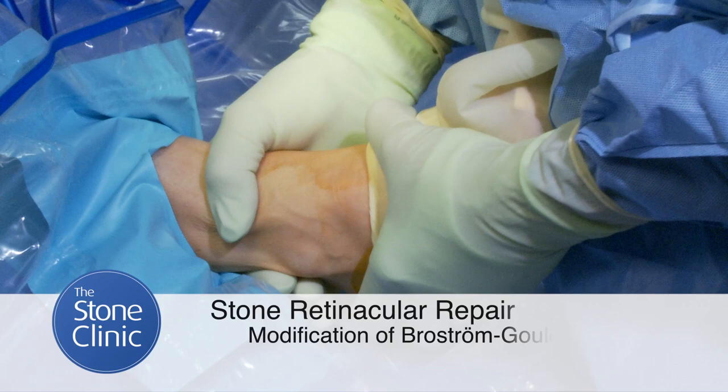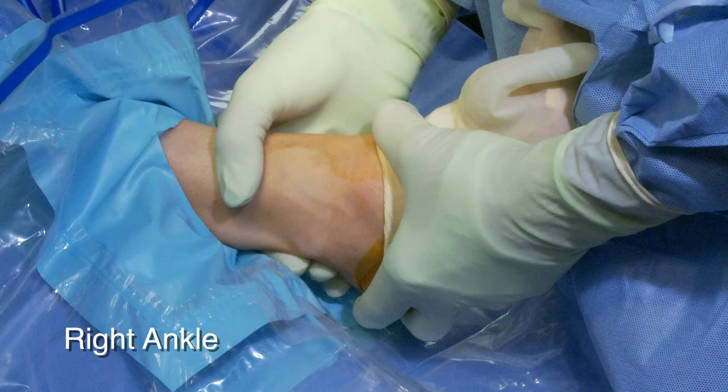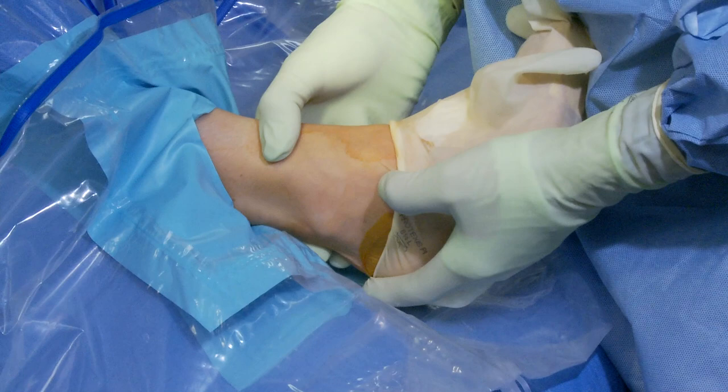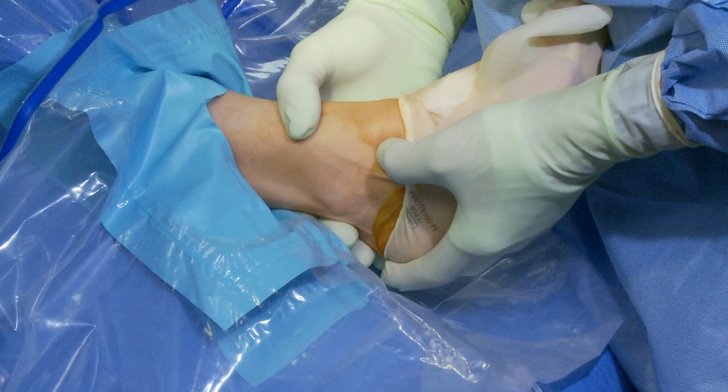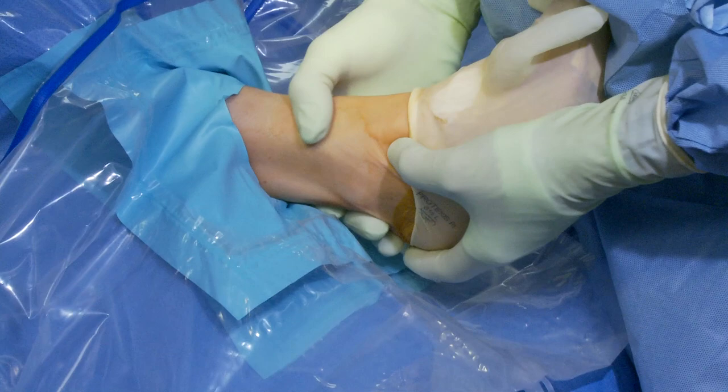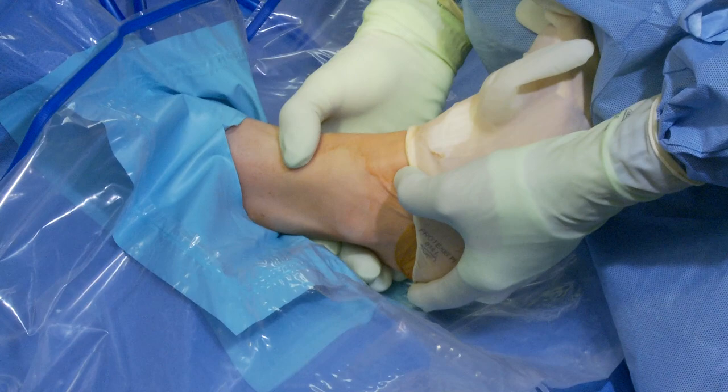He has a loud Taylor shuck and you can see the ankle going in and out and side to side as well. He has some loose bodies — we're going to do a scope and clear those away, then do our modified procedure, which I call a stone retinacular repair, where we take the retinaculum over the sinus tarsi and reef it to the remnant anterior talofibular ligament without ever really exposing the ligament. We've done this procedure now for 25 years and it's been incredibly effective.